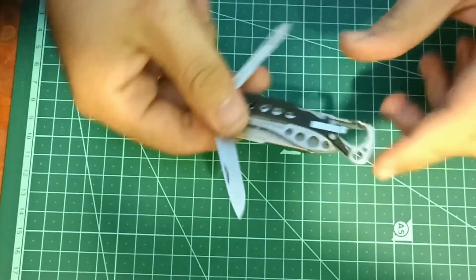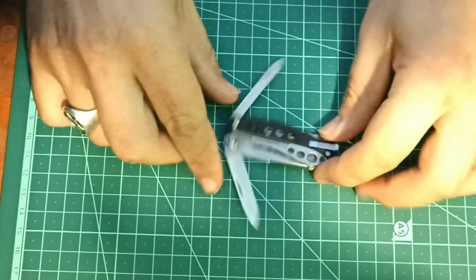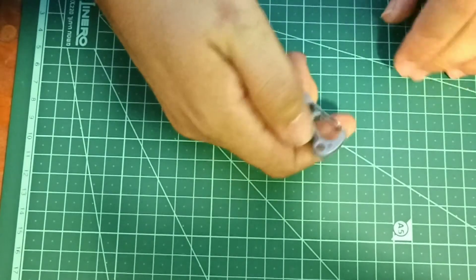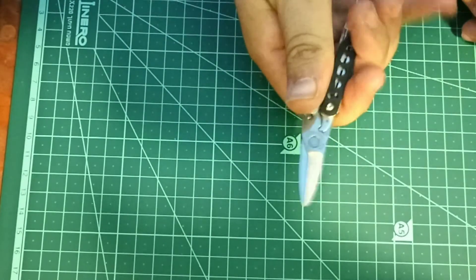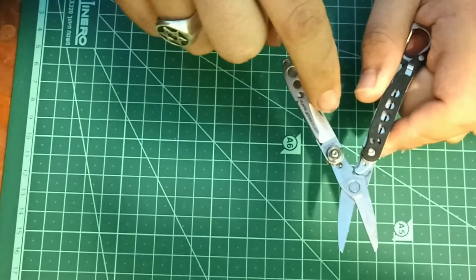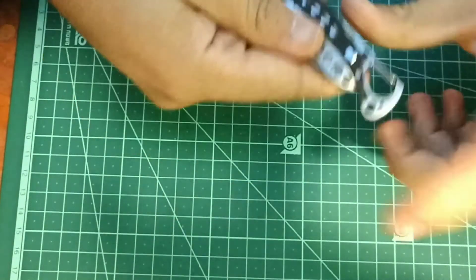The last tool of this type is the Leatherman Style CS — I really want to get the Style PS but I don't have it. This one has a knife, a long flathead screwdriver with a little file, tweezers stuck in the scale, a carabiner that doubles as a bottle opener, and the main tool is a pair of scissors. On the Style PS I believe you get pliers and a small pair of scissors instead of the knife — and I think it's TSA compliant, though I'm not totally sure.